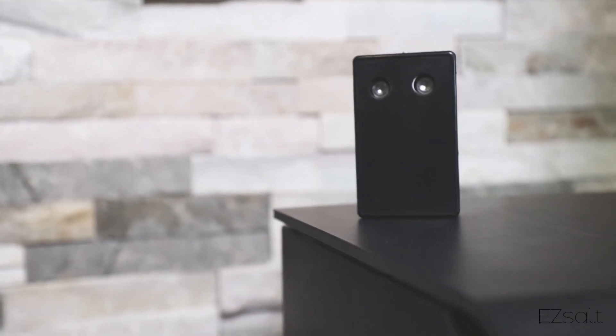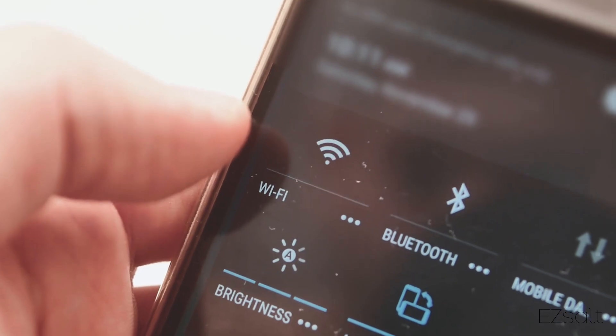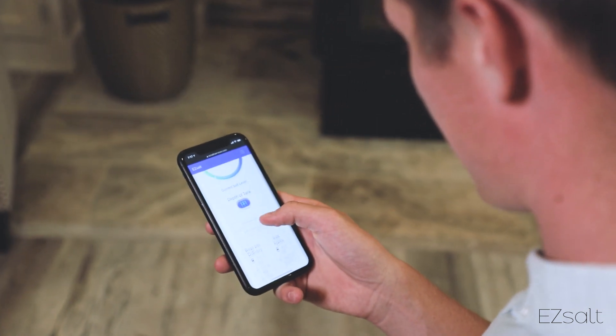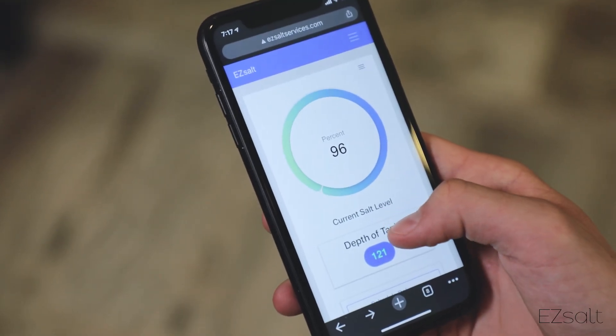Introducing the EZ Salt Sensor 1.0 — a sensor specifically designed to fit in any water softener, connect to Wi-Fi, and notify you wherever you are when your softener starts to run low on salt. Get texts, emails, and even check on your salt levels in real time right from your smartphone.